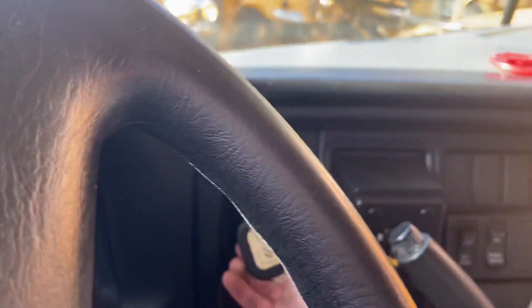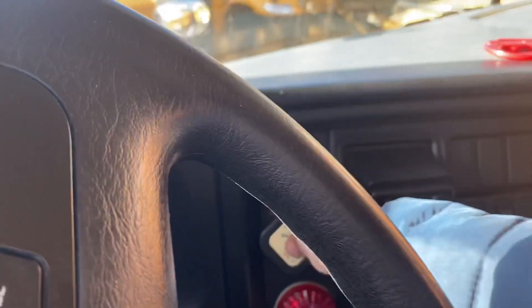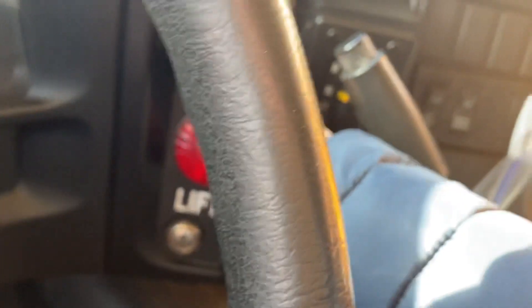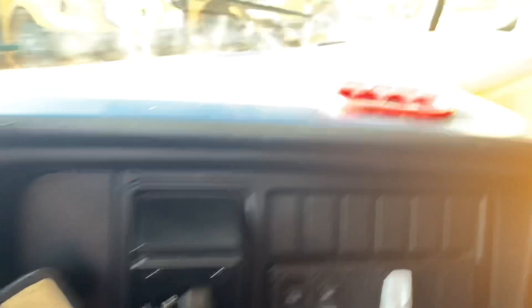This is an interlock parking brake, so you need to put on your brake with the key in the ignition and then it'll release. But of course it's not going to release because I don't have the key — I'm just showing you the bus.